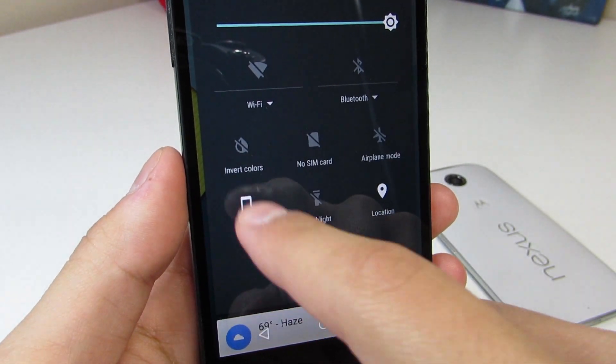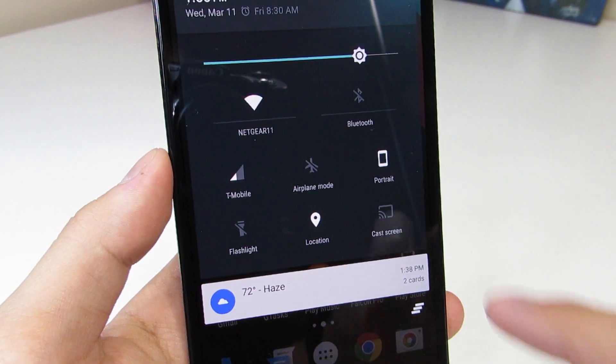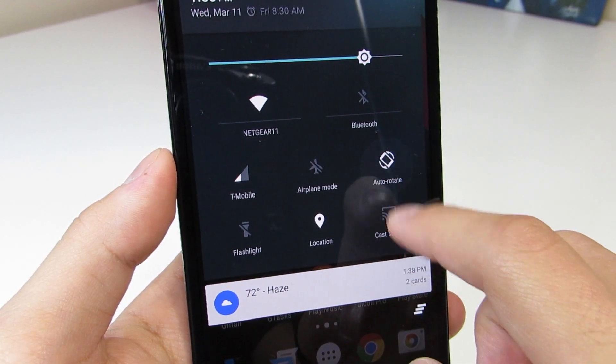Next up is a subtle addition: the orientation toggle now has the nice little animation back from the Android L developer preview that we saw all the way back in the summer of last year. In 5.0 it didn't really have the animation, but in 5.1 it is back, which is awesome because it's such a cool little animation.